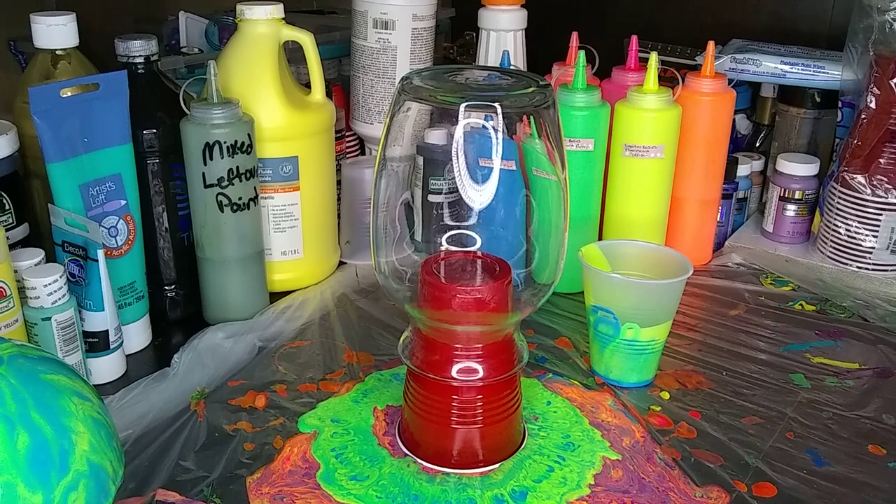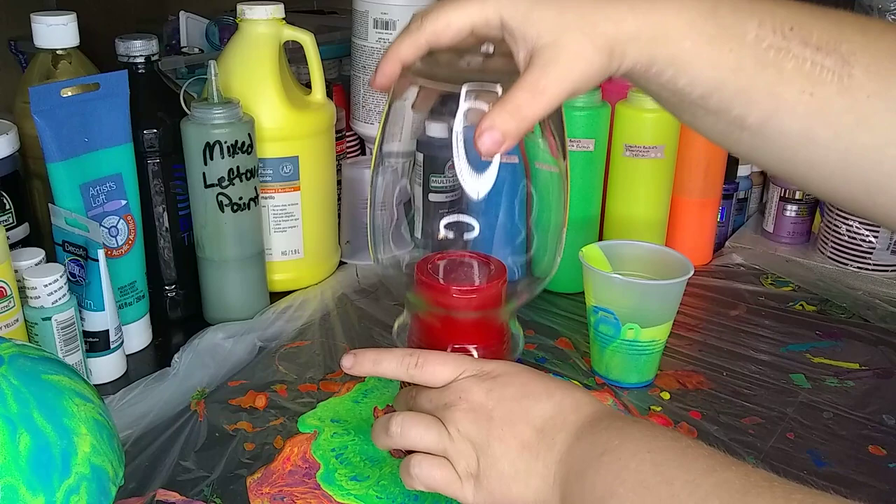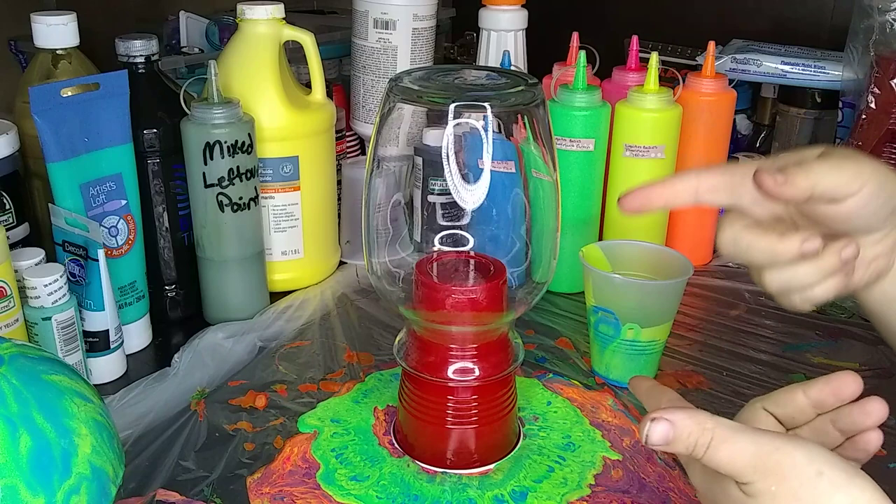Hey guys and welcome back. So the last pour we did was on a bowl - it's going to be like a change bowl where Bill can put his keys and stuff. It's a gift for him. This is a vase, just your standard vase from the Dollar Tree. Ours finally started carrying these instead of those little ones that wouldn't fit on the cups.